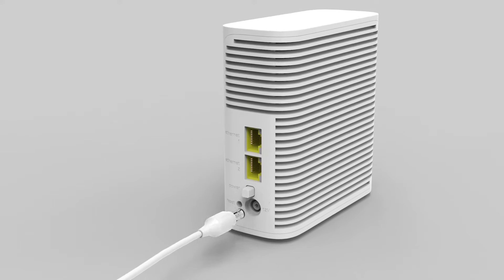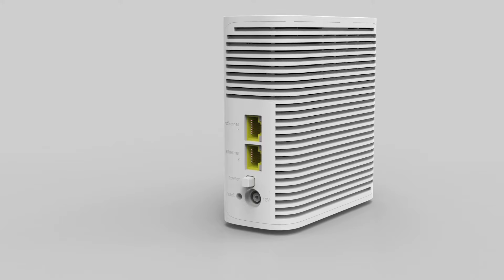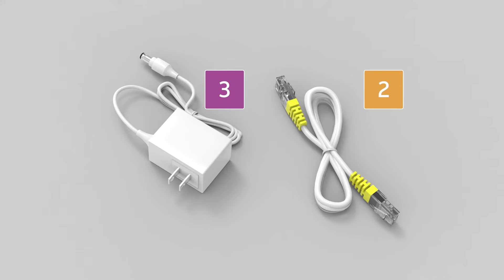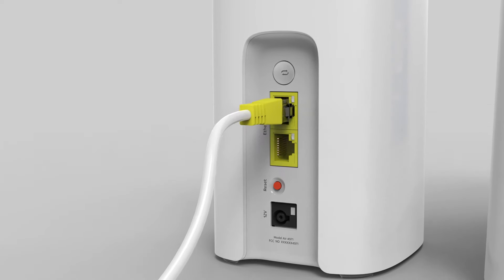Unplug or power down any older Wi-Fi extenders in your home and set them aside — you'll no longer need them. Then place your new extender next to your Wi-Fi gateway. Take the yellow Ethernet cable labeled number 2 in the install box and plug into either yellow Ethernet port on the back of your new Wi-Fi extender.